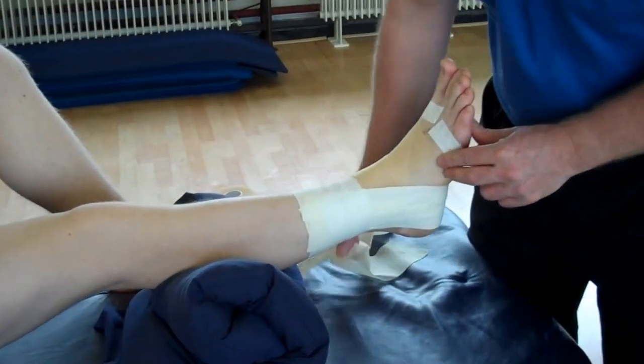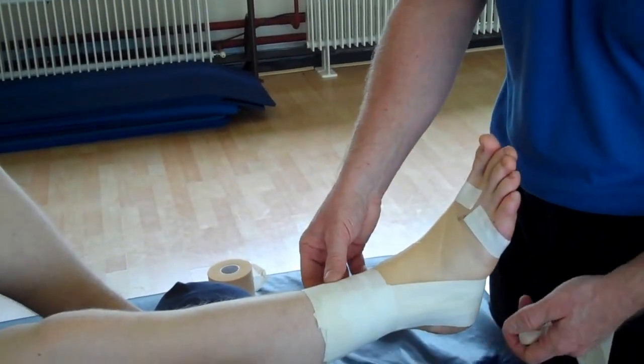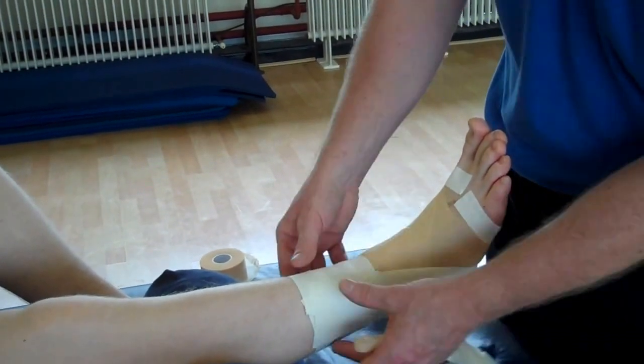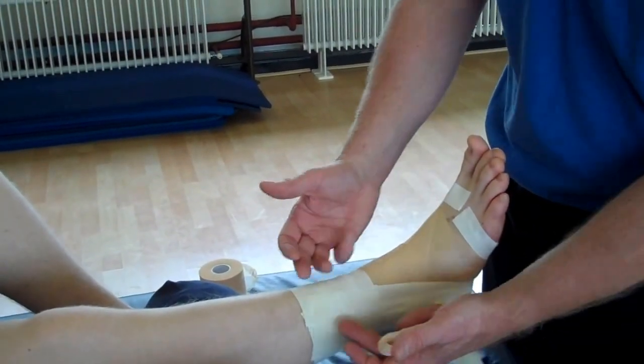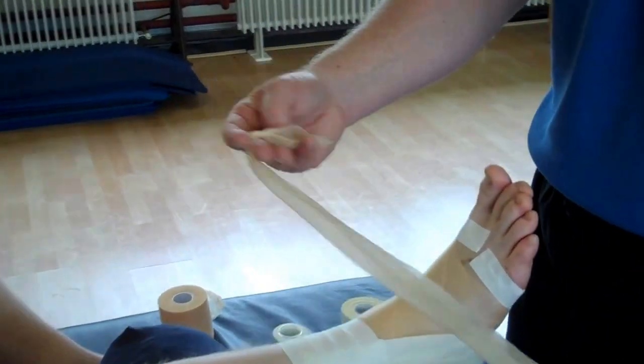So what we need is a little bit of under wrap, just to show you an example. What I've done so far is applied three stirrups and locked off the under wrap to protect the skin. From the inside out — this is just for the demonstration.